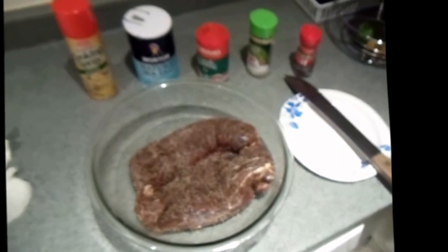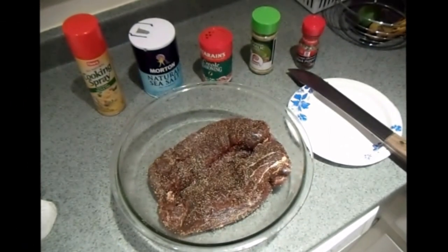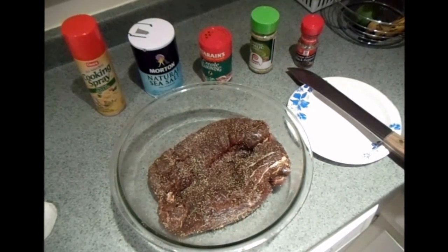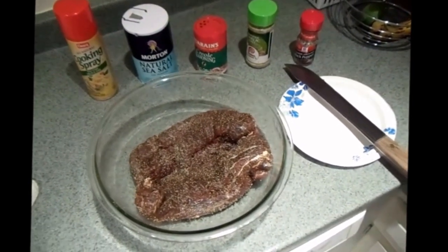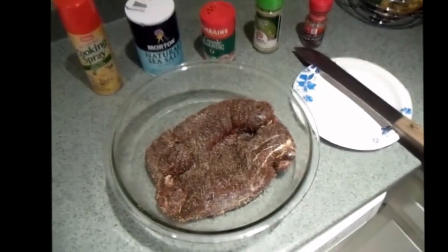Good evening everybody, this is American Sportsman Black Buck coming to you live this evening with a little bit of culinary expertise. I'm not going to say I'm a great chef but I'm not the worst chef. I'm just a man amongst men willing to prepare something nice and simple for the regular guy, for the hunter.